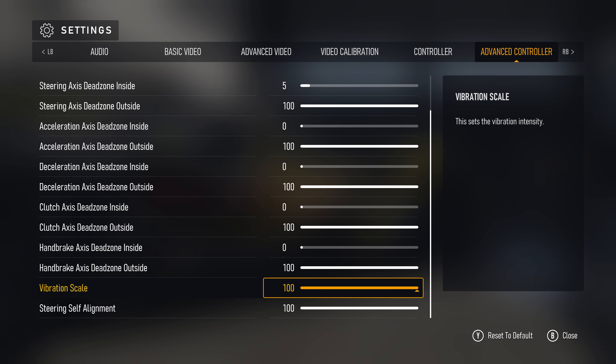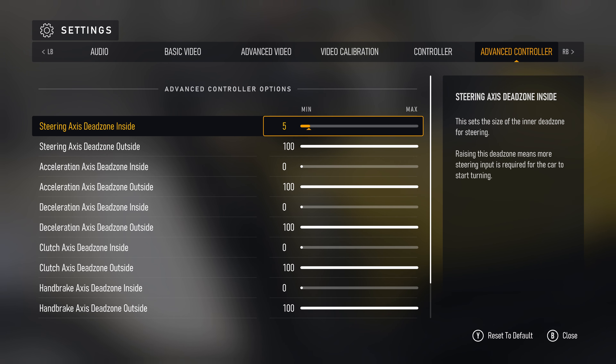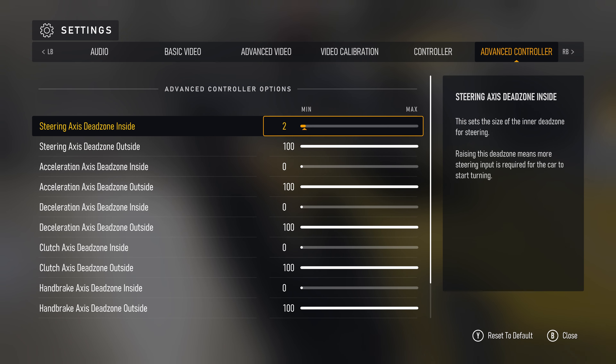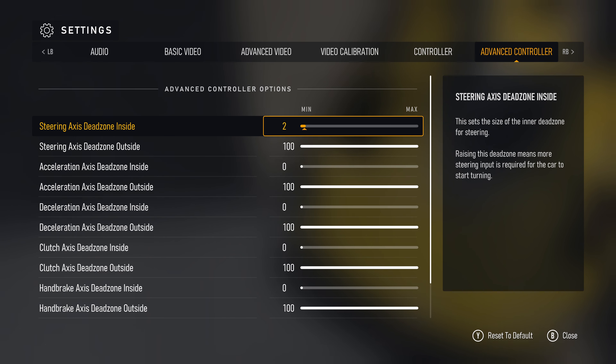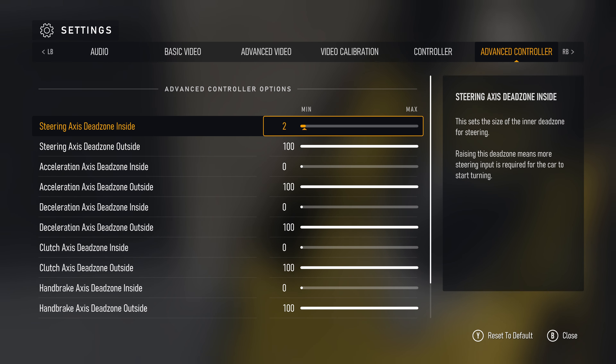For the DualSense, the only thing you're gonna change is the very first option: the steering axis dead zone inside. The analog stick on the DualSense is a lot more precise, so dropping it down to 2 is gonna give you a very nice and smooth response curve. I'll leave you with a couple seconds of gameplay captured on the DualSense to give you an idea of what's possible.